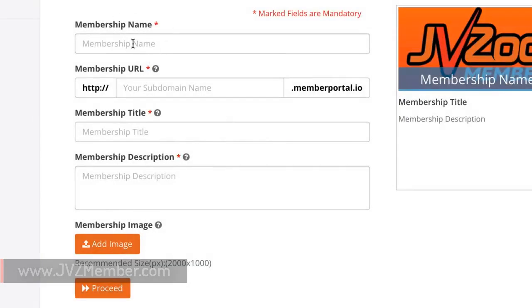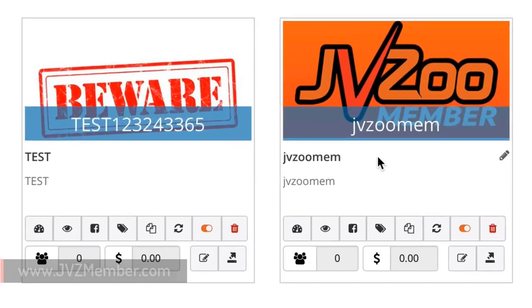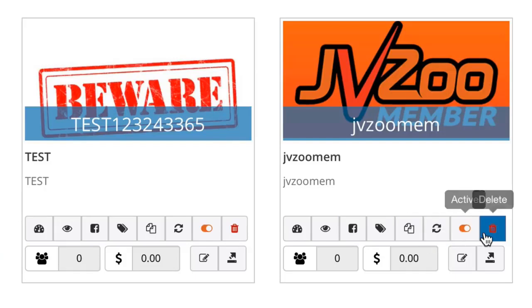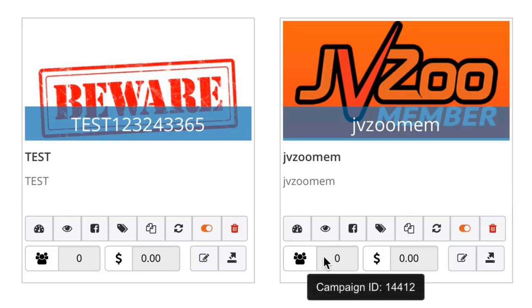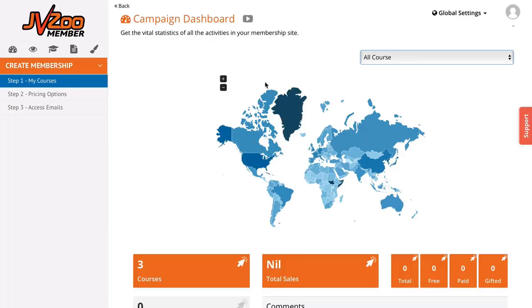To create a new membership, hit the create membership button. This allows you to give it a name, add a URL, title, description, and image. Back on the main dashboard, under each membership site you have the ability to go to the campaign dashboard, visit the site, share on Facebook, add tags, clone the site, add scripts, turn the site on and off, and delete the site. Below that you'll see information on your members as well as money made from that membership.